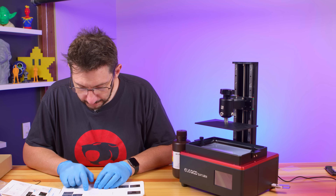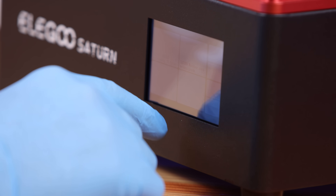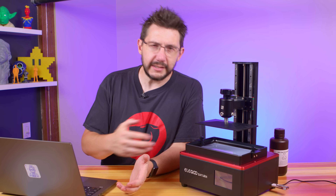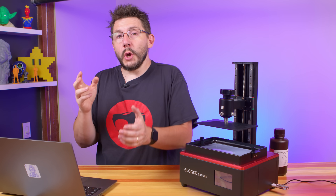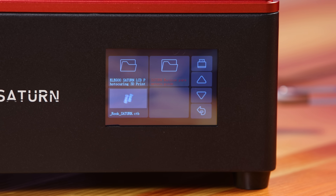Now we're going to print — it looks like a rook. So we encountered a little issue: the USB stick didn't have the model described in the directions to do the test print. It's the rook — it's there. I plugged it into my laptop and found it, but it was in a directory that had quite a long name. So we moved the CTB file for the rook into the root of the USB drive and found it just fine. It could be that the Saturn has issues with folder names of a certain size — some testing needs to be done. But more importantly, we're ready to print.